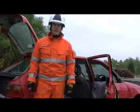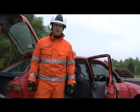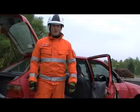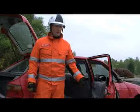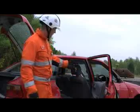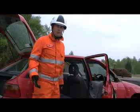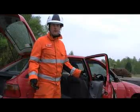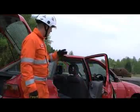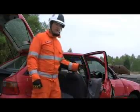Welcome to rtcrescue.com. I've been asked by one of our colleagues to do some step-by-step instructions on doing a B-post removal, complete side removal, or what we're going to call quite a few other different techniques. As you can see, we've already spread the door open — this time we've spread it from the hinges. We're going to do a B-post rip, or side out as they call it in the US.